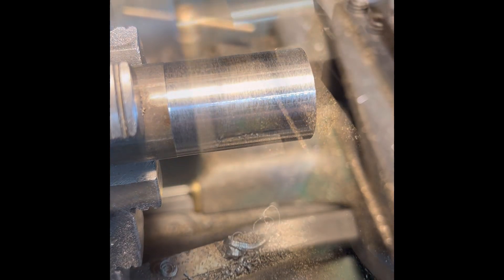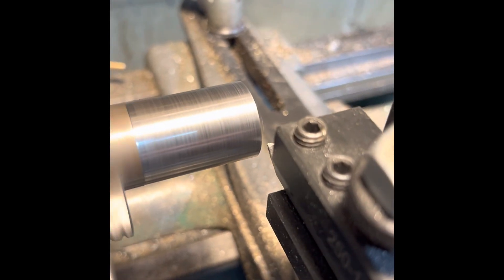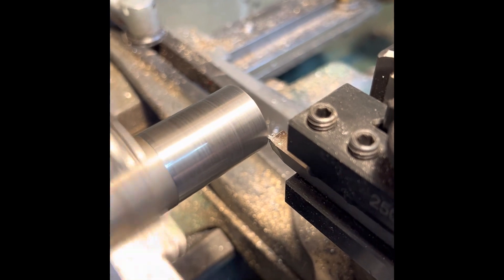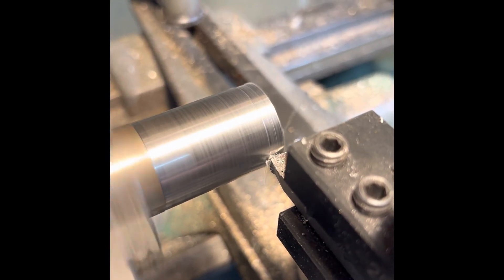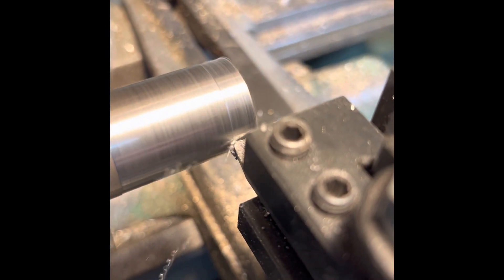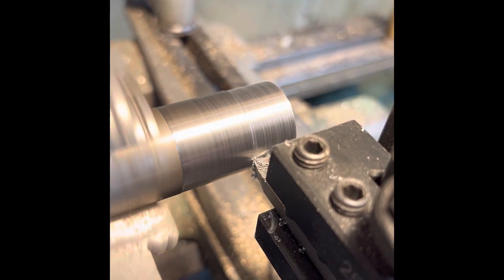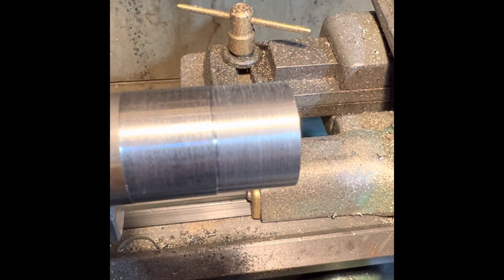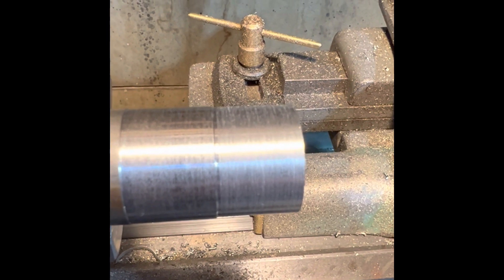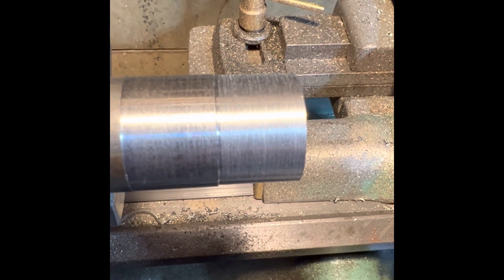I'm going to try it with a bit of high-speed steel and we'll see how that goes. On this one, the carbide definitely takes the finish. The high-speed steel didn't quite — it's a little bit torn out. Not quite as nice as I was hoping, but we'll see what the story is. I'll try a different cutter on this, tidy this up.